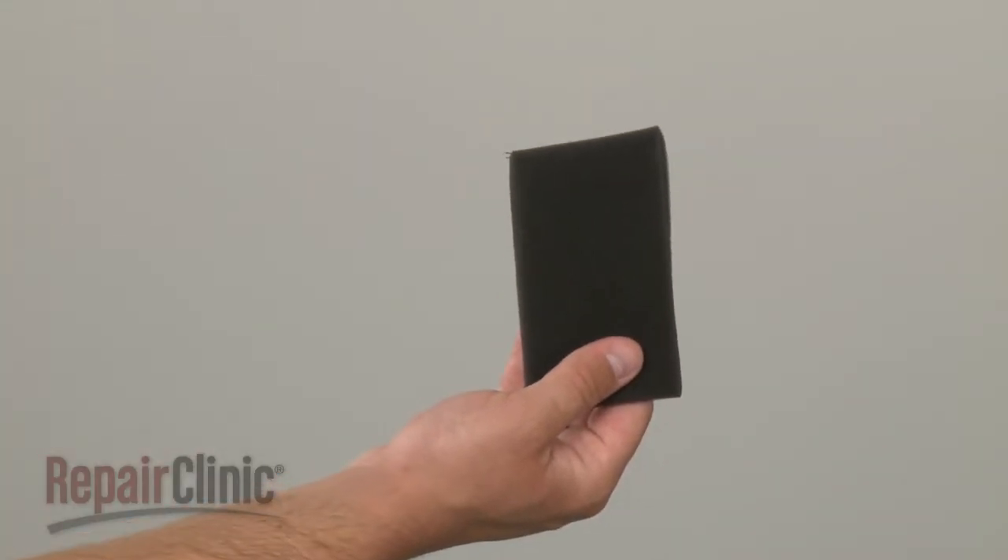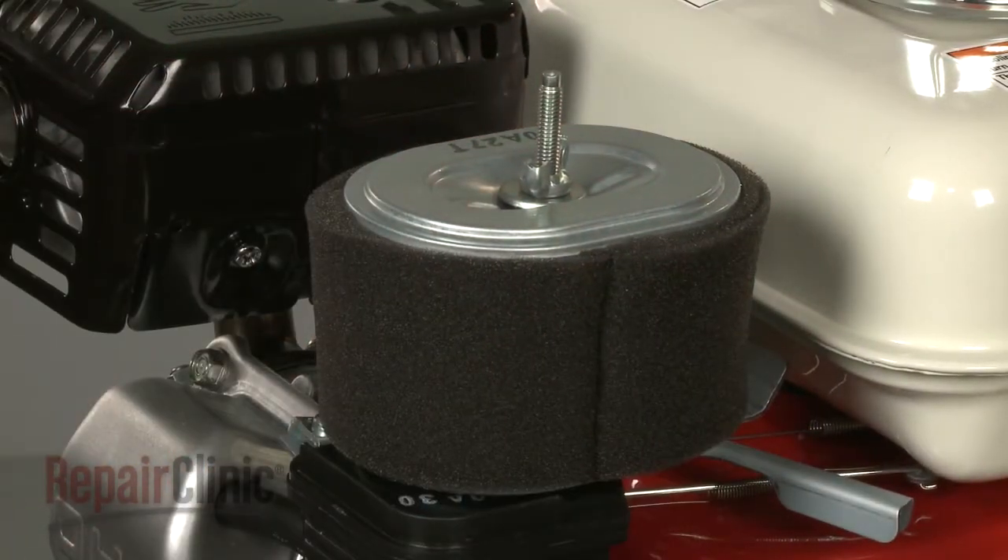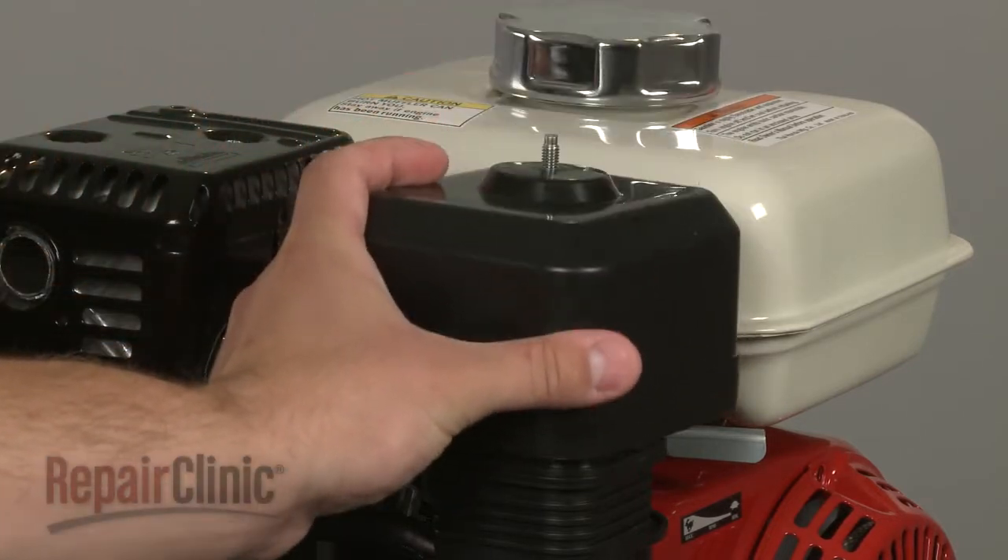Install the new pre-filter by sliding it over the air filter. Position the cover and secure the wing nut.